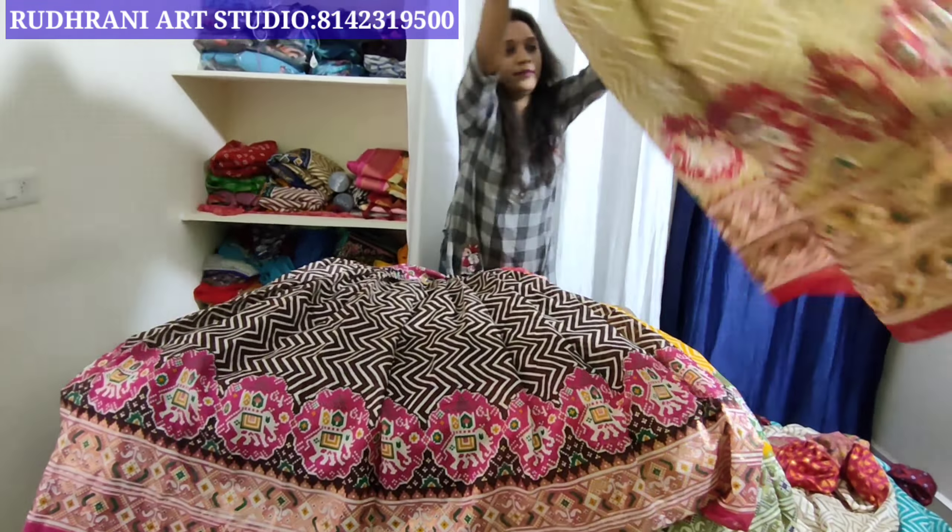We also have this color combination — a very good, bright color combination. We have a complete wedding collection. We have a lot of different designs available.